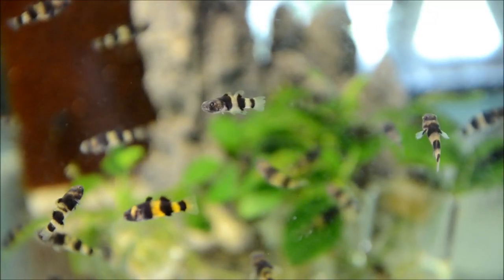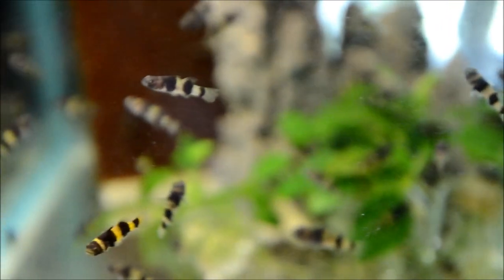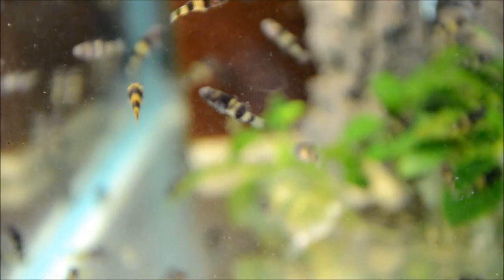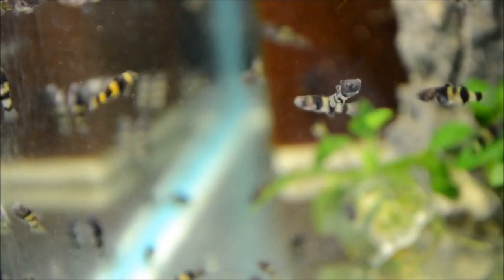It's obvious where these guys get their name. One thing I want to mention right off the bat is sexing. In the bottom left-hand corner you can see a fish that has a substantial amount of yellow coloration — those are the boys. That color gets extremely vivid after a water change. The females are largely black and white.